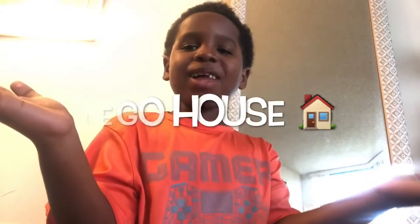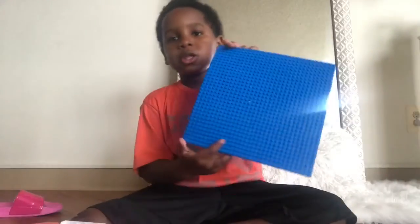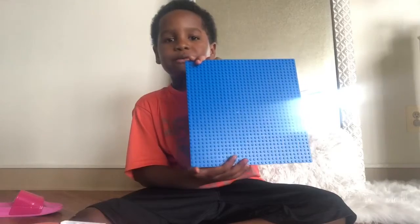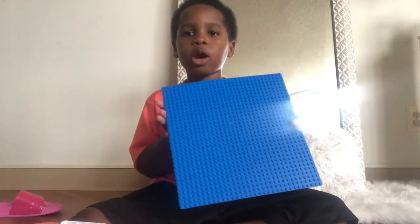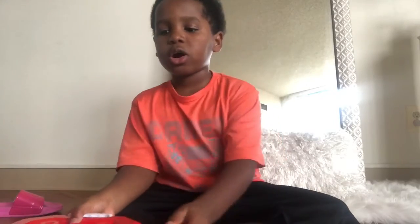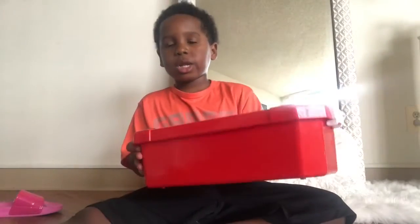Hey guys! Today we're making a Lego house! So the first thing you're going to need is a Lego platform, because your Legos are going to move all around. And the second thing you're going to need is a case of Legos.